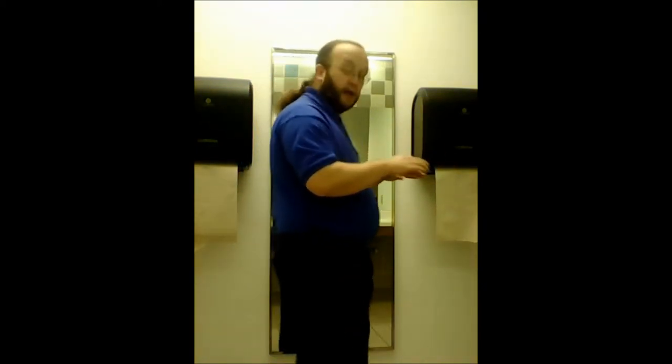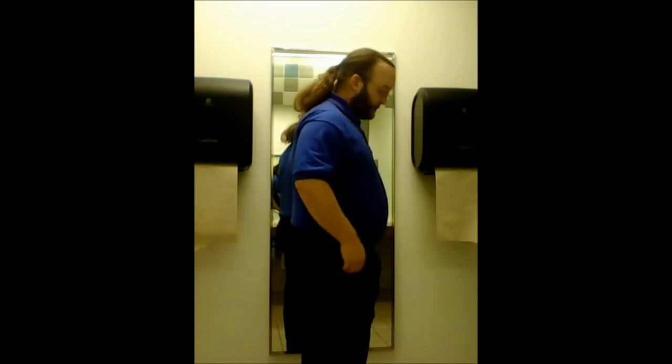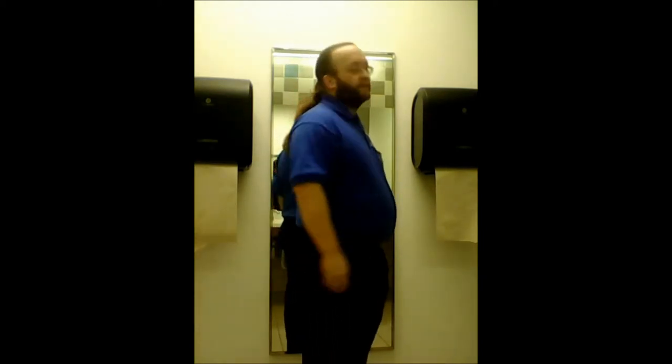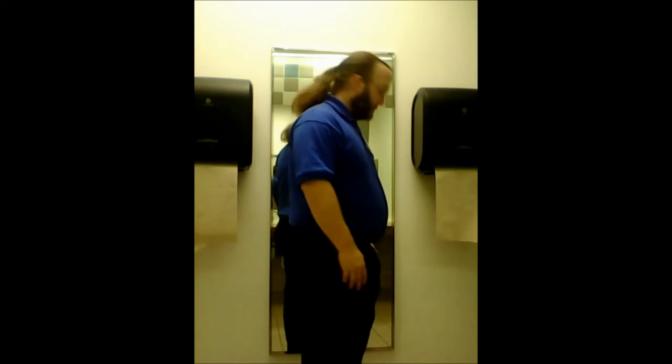A lot of us fat guys have jobs where we have to stand up the entire time — if we're in a factory job, customer service, cashiering, or whatever. So there are some pretty simple things that you can do when you're just standing there to strengthen your body. You can see I'm slimming down a little bit. I actually got complimented on it tonight before I came to work — are you losing weight? Well, I'm trying. We're all trying, right? It feels good to get those little notices.